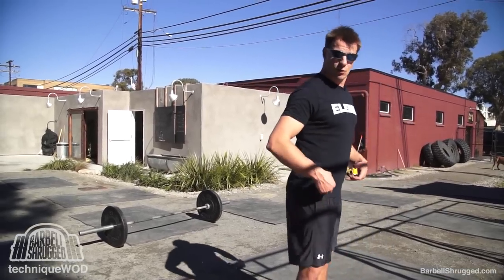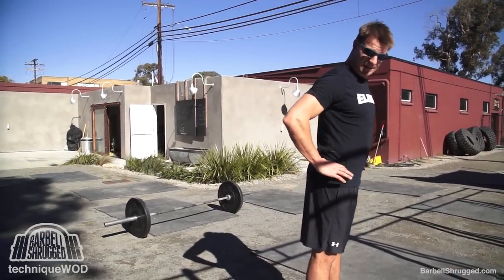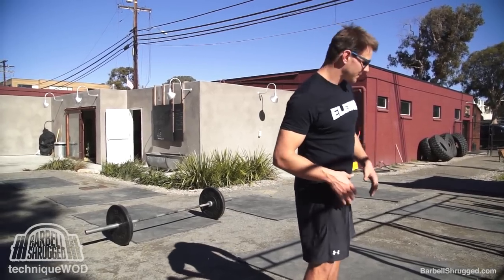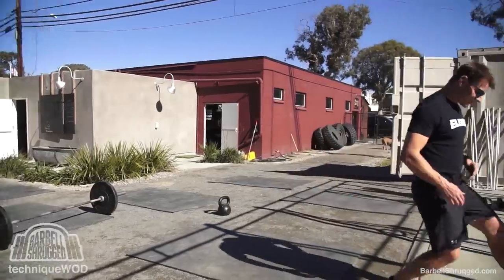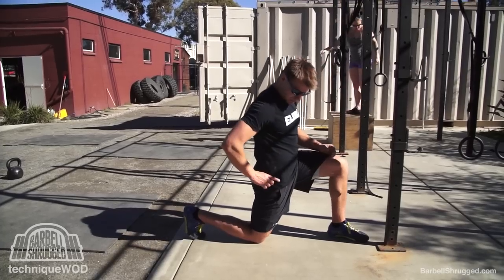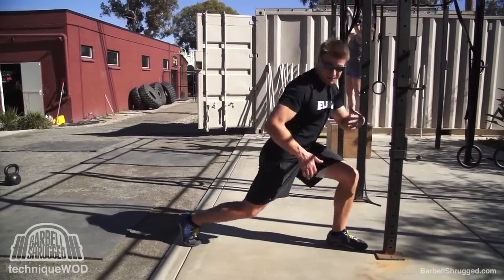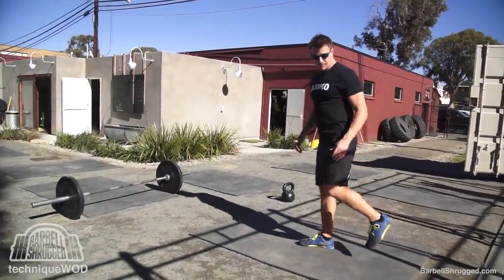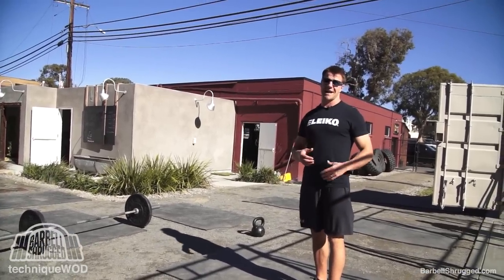If you walk around with an anterior pelvic tilt all the time, you might be chronically short on the front side of your hip. You'll need to stretch your hip flexors. If you have a band tied around your hip pulling you forward while you have your ribs down and squeeze your glutes, that's one of the best stretches for the front of your hips. Also the couch stretch — basically the same thing but with your knee bent. Go watch K-Star, he's got a million videos on the couch stretch and stretching your hip flexors.